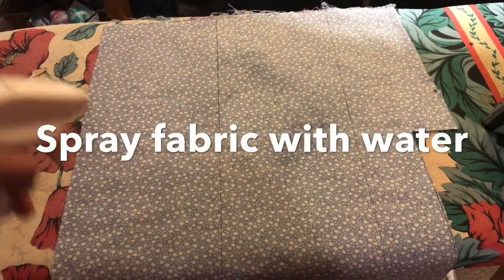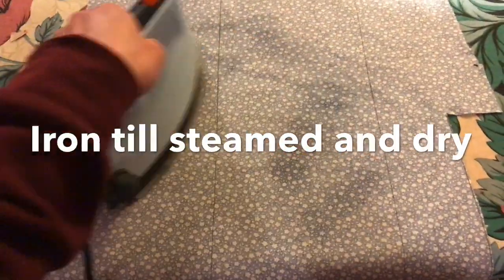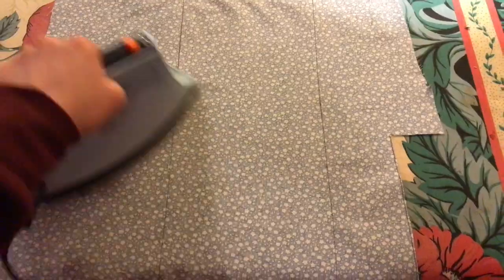Once you have selected your fabric, you need to iron it out by first spraying it with water to create a steam effect. Then go over it with a hand iron at the highest temperature for the 100% cotton fabrics. The flannel fabric can also undergo the same treatment.